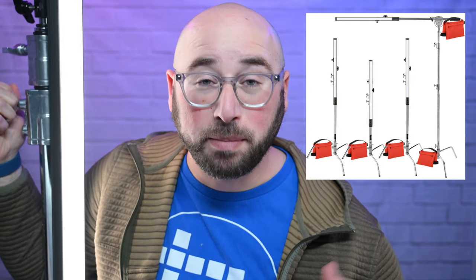Before we dig into my thoughts and the specs on these lights, I wanted to share that B&H did supply these lights — this entire kit, actually — with four lights, four C-stands, five sandbags, and a C-stand boom arm, all for me to review. With that said, this is still an unbiased review. I personally get paid absolutely nothing for this review, though I do get to keep the equipment — so thank you, B&H.